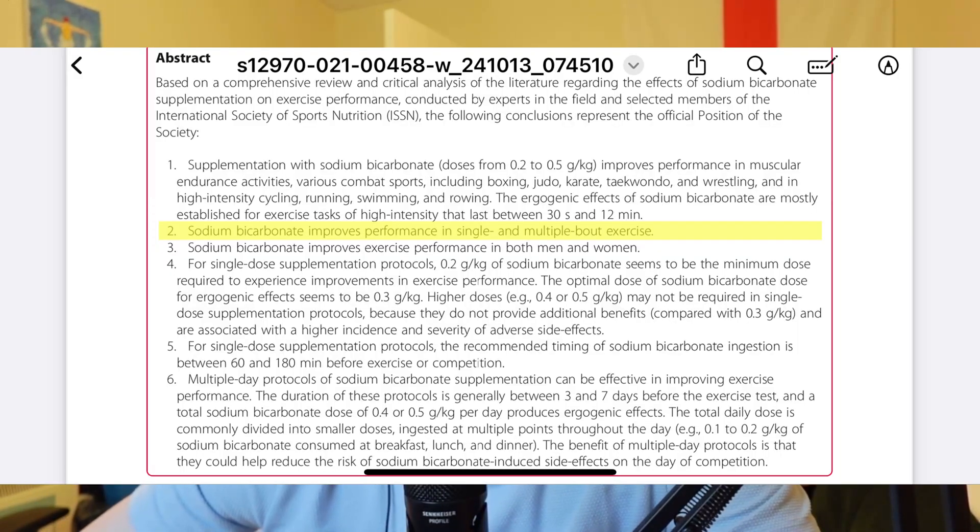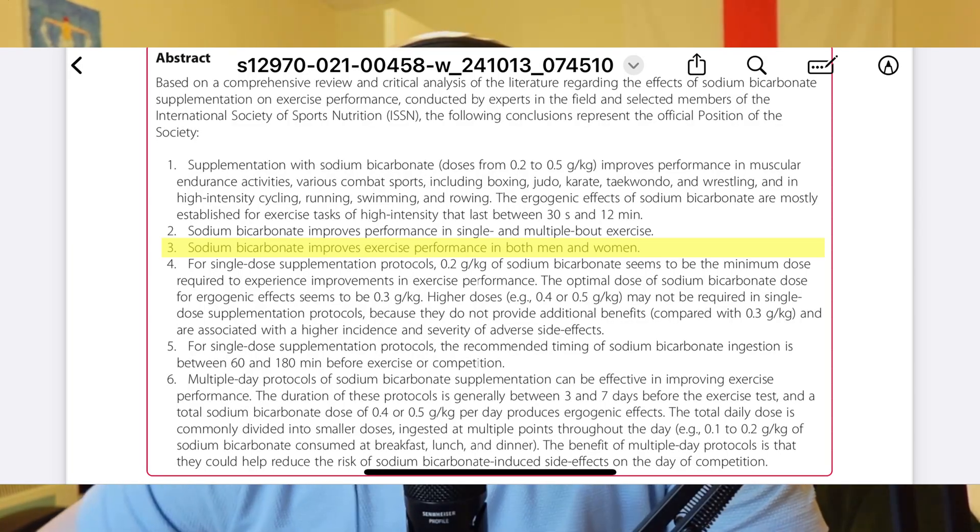Point two says sodium bicarbonate improves performance in single and multiple bout exercise. In swimming we really have one swim, but if you had something with rounds — say racing in skins — it would mean you'd still get the effect as you went through the rounds. That makes sense if it's going to be a 12-minute thing, as those bouts tend to be pretty close together.